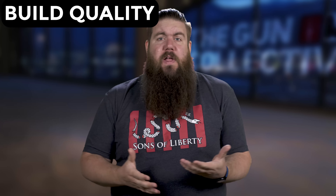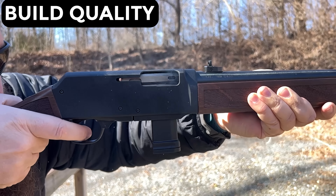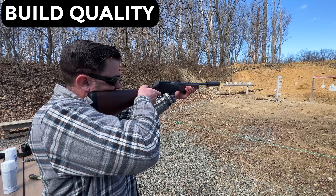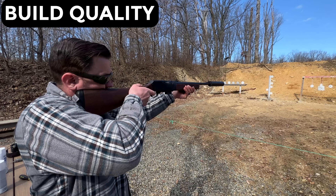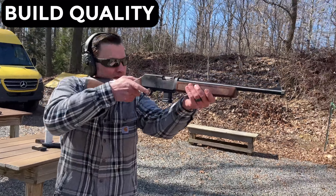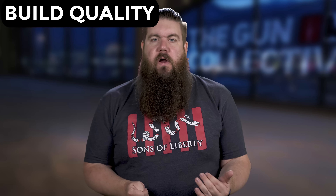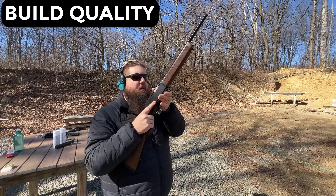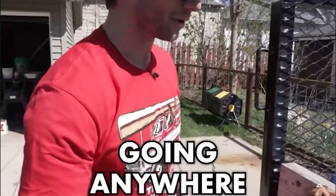The Homesteader is built like a brick s**t house. The solid walnut furniture is, well, solid, and that means it adds a little bit of weight. Then you have the heavy-ish profile on the barrel and you've got a substantial feeling rifle that tips the scales at 6.6 pounds. The action is smooth and we didn't have a single malfunction during our testing. The magazine well was ultra tight and kind of a b**** to swap, but once I did I was able to confirm with the old heard by middle aged men around the globe.